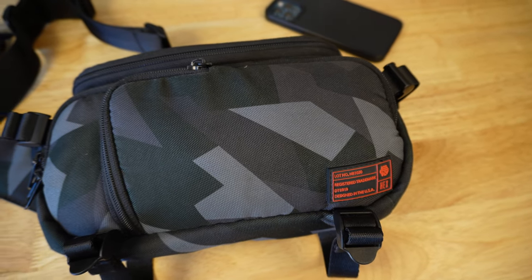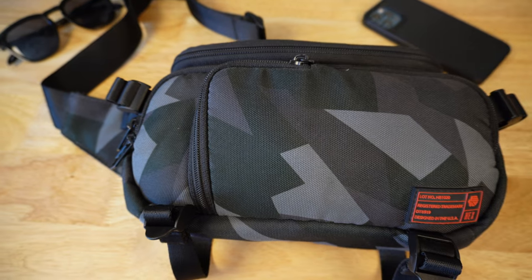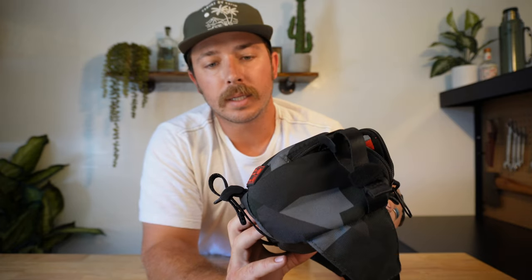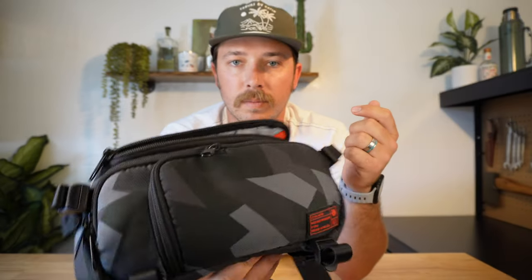That being said, these are YKK zippers with metal pulls — custom metal pulls. They work pretty good. The material is a premium water-resistant 900D poly, and this is the Glacier Camo colorway. It's got a bit of green in it and kind of some charcoal gray. It's kind of cool — a different type of camo. I'm into it.